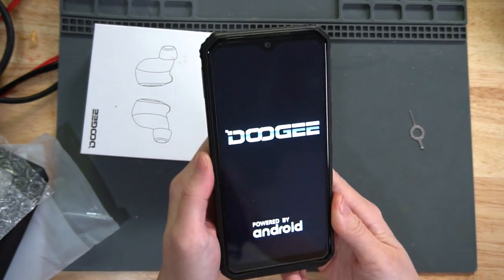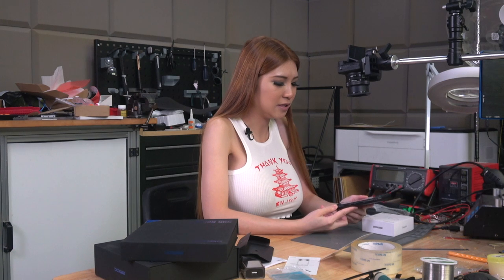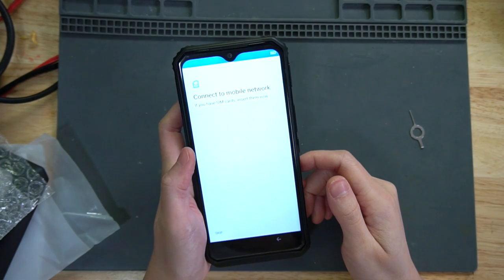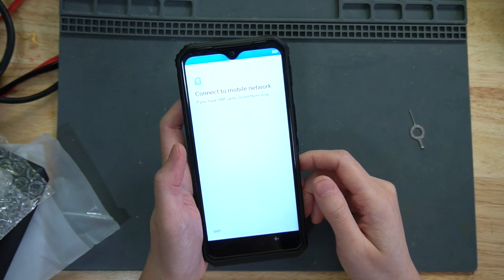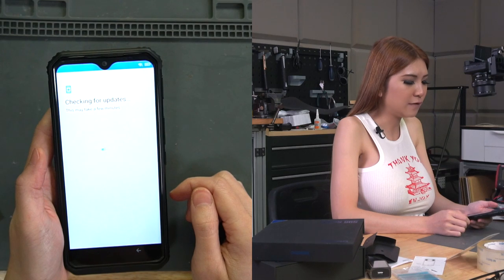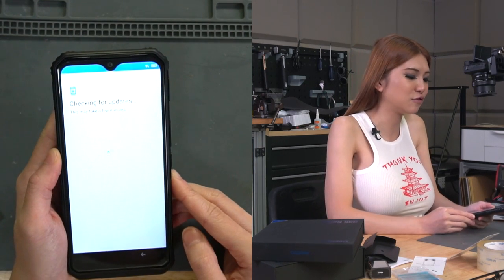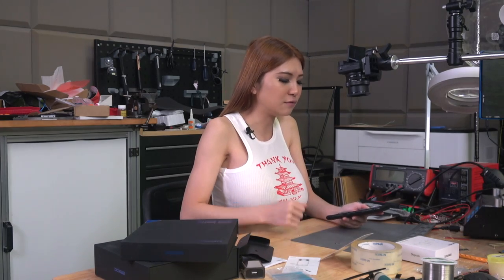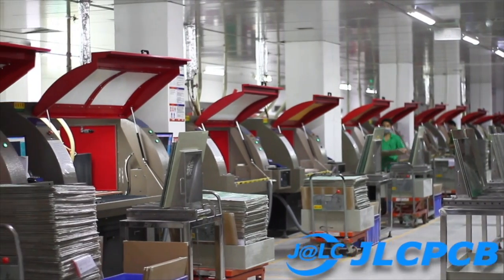I haven't charged the phone — I just unboxed it like this. Let's see how much battery it has left. Connect to mobile network — skip. Checking for updates. The first thing it does on boot is check for updates. That's great. Once you're connected to Wi-Fi, it checks updates and updates the firmware for you.